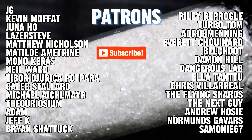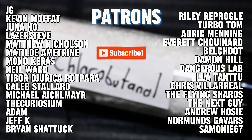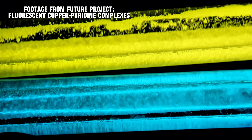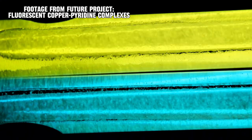To everyone else, if you'd like to see more content like this, consider subscribing on TikTok, YouTube, Instagram, or even by becoming a patron yourself. Thank you all so much for watching, and I'll see you next time.